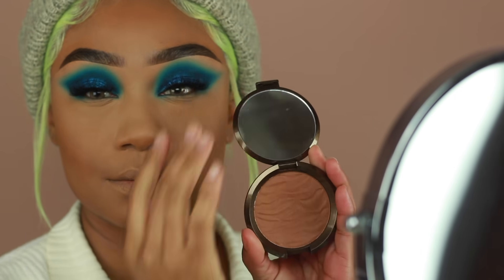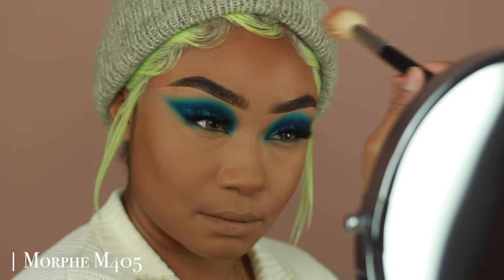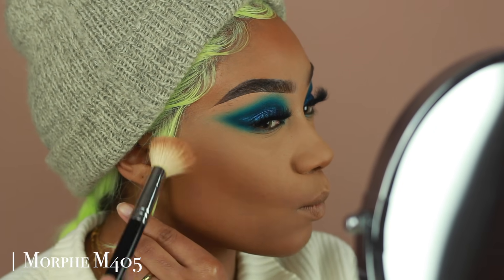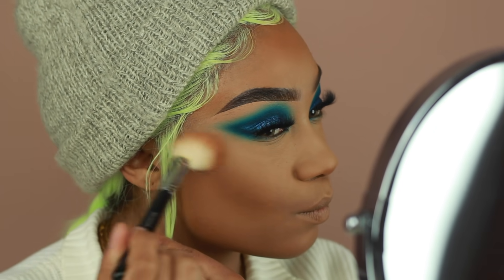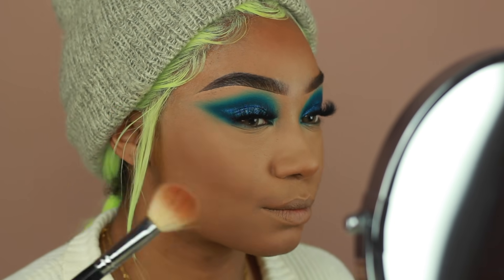I'm not going to go too heavy with bronzer today because the foundation is already bringing some warmth to my skin, but I do want a little extra dimension. So I'm going to use a really light hand and apply that onto the forehead, cheekbones, a little underneath the nose to lift it up, as well as the chin. I'm using Becca's bronzer in the shade Ipanema Sun.